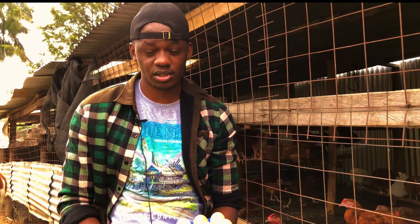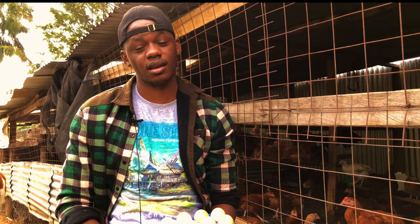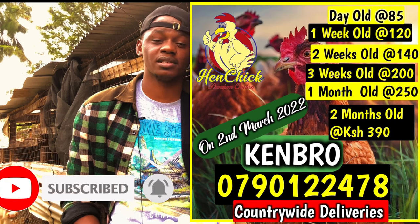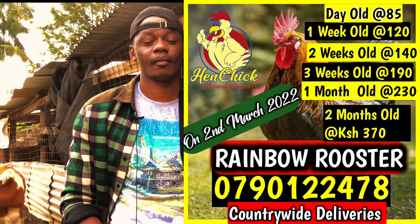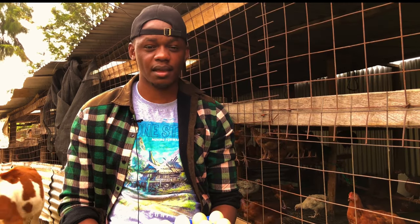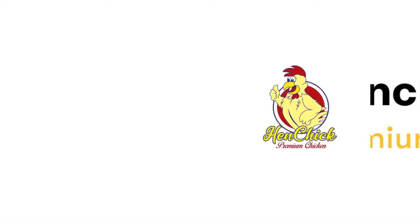Those are the reasons to consider to make sure your chickens do not eat their eggs. Follow the solutions given to prevent your flock from eating their eggs. For farmers who want day-old chicks, we are based in Kenya and deliver day-old chicks up to two months old all over the country. We have hybrid varieties, croilers, Ken Bros, rainbow roosters, sasubri, day-old layers, and day-old broilers. Thank you for watching — if you've reached this point, please like, subscribe, and share.